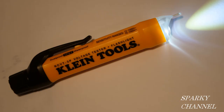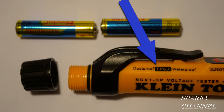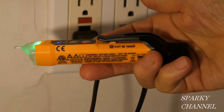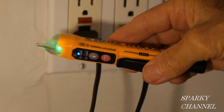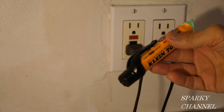Klein claims that this tester can be dropped from six and a half feet without damage. It runs on two AAA batteries — you unscrew this right here, and it gives you a very nice seal. This tester is rated for ingress protection IP67, which is outstanding ingress protection. The tester comes with a pocket clip and it's just a little over six inches, so it's nice and compact and handy to use.